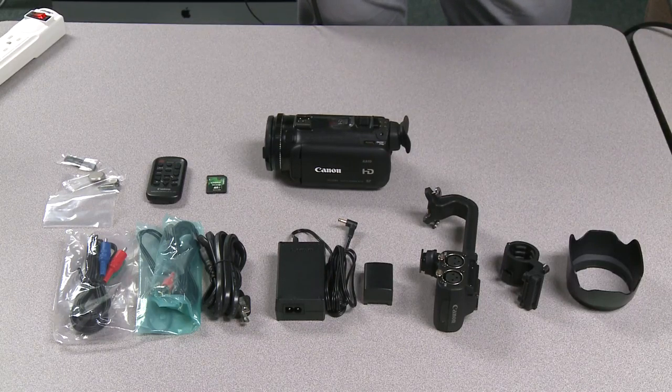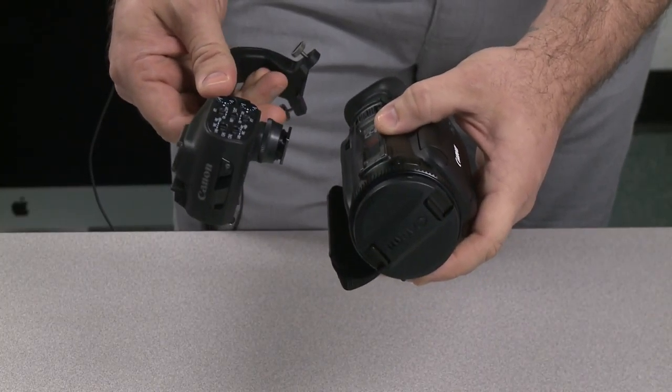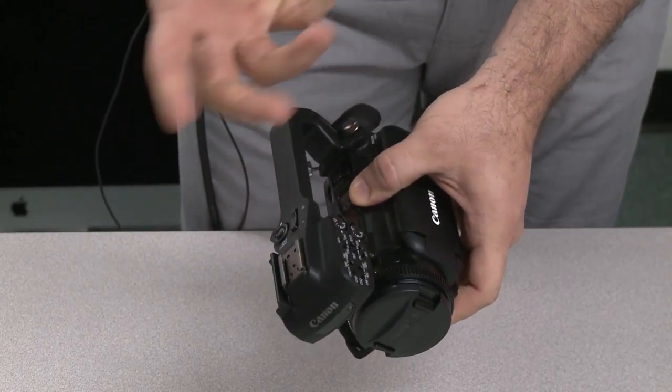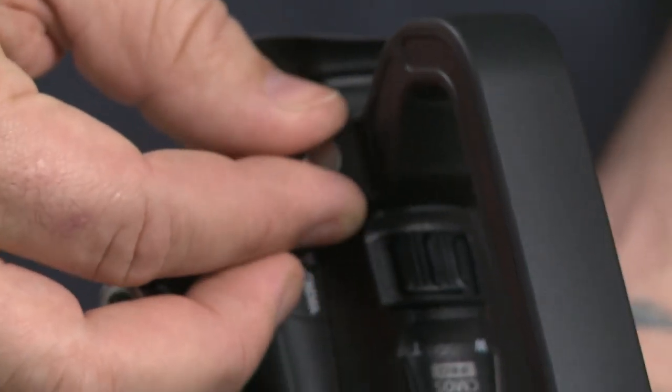The one that we're mainly going to focus on right now is attaching the audio handle unit. What you'll do is take the audio handle unit, slide it into the mount, then use these screws on the back to lock it into place.